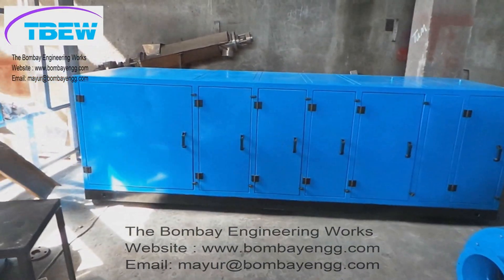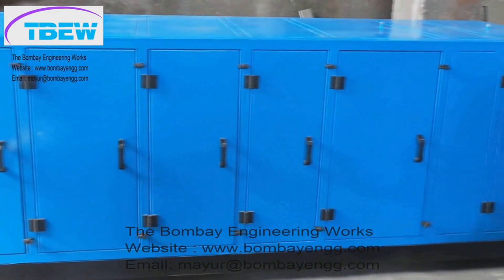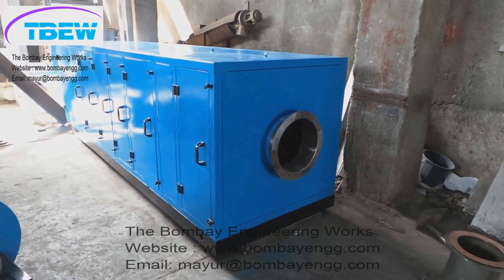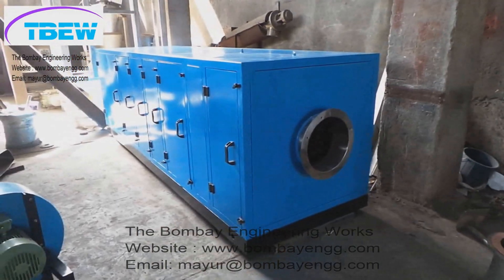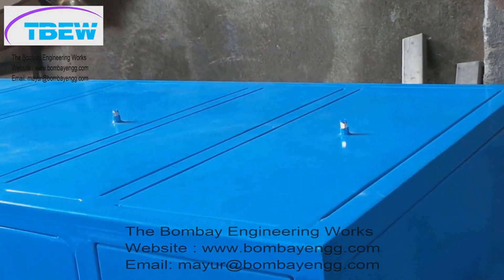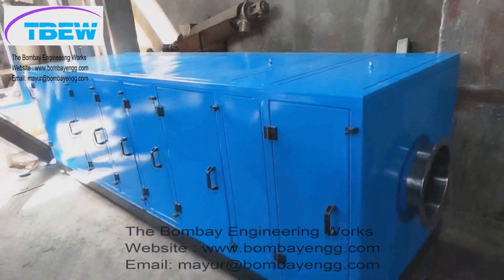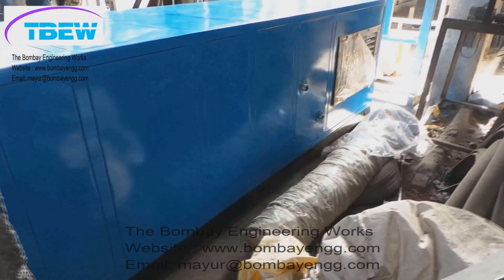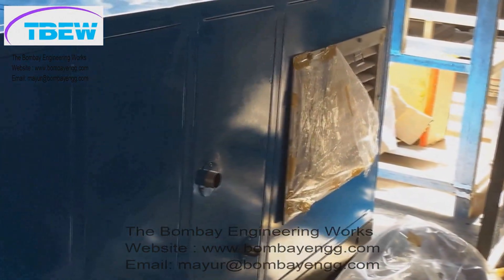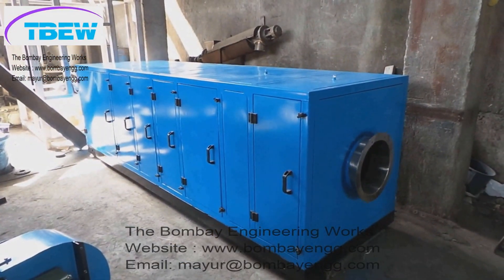This is the inlet AHU — a double-skinned inlet AHU with internals of SS304 or SS316 as required. It consists of a pre-filter, then an inlet blower of imported make, followed by a microvee filter, then either electrical heaters or a steam coil, and finally a 0.3-micron HEPA filter. On the top you can see validation ports to check the filters, and service doors are provided on the inside. You can also see the steam coil inlet and outlet pipes. This is a steam-heated AHU.